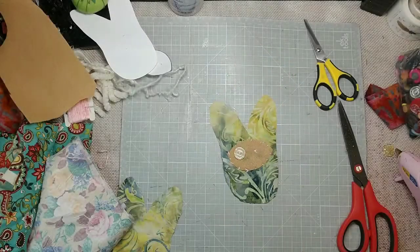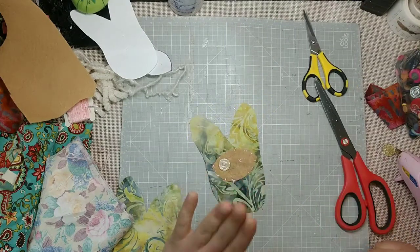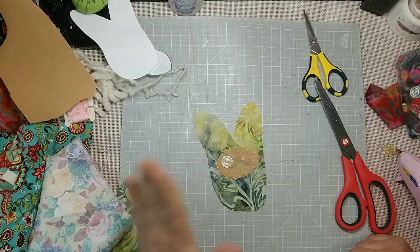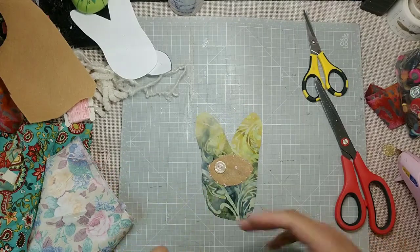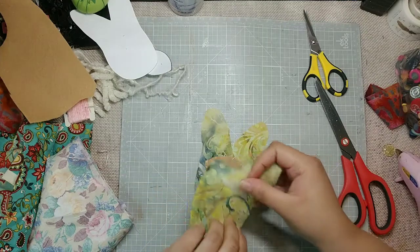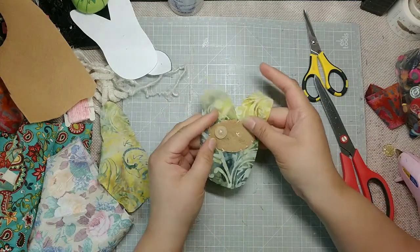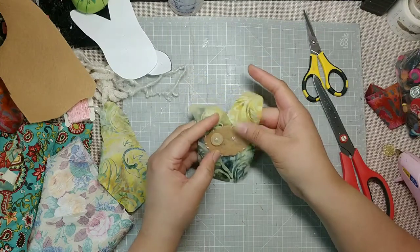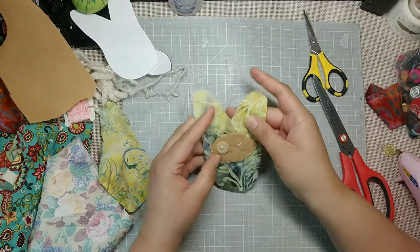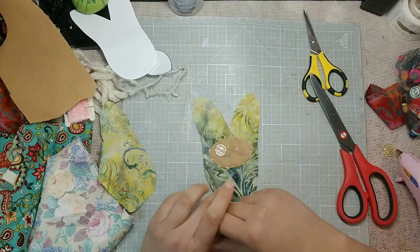Truth be told, that took me probably three minutes and I had nothing witty to say — so we spent that section with a guitar solo, you're welcome. And that is almost all we are going to do as far as needle and thread are concerned. And as you can see, I'm really happy with how this came out. It's looking like a fantastical little whimsy Frankenstein rabbit monster, and I am about that life 100%.